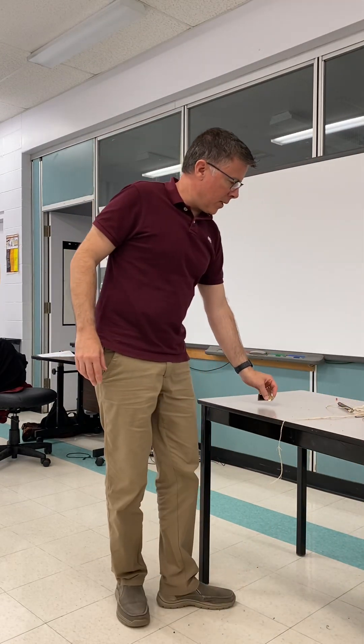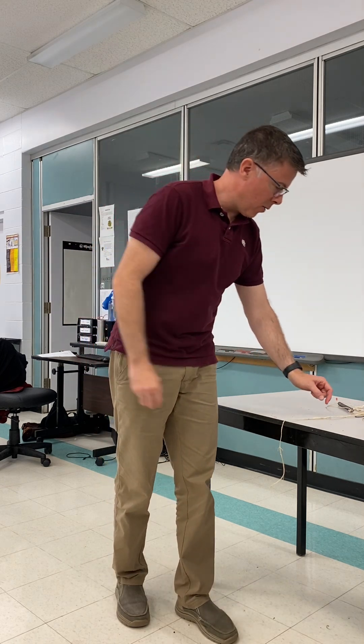All right, I've got a demonstration for you. You know, sometimes you'll hear people say, I'll show you something as long as you promise not to try it at home. This one's the opposite of that. I'm going to show you what you're really going to need to try at home. So promise to try it at home, please.